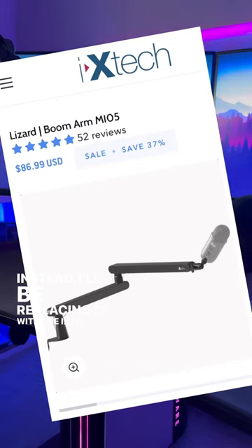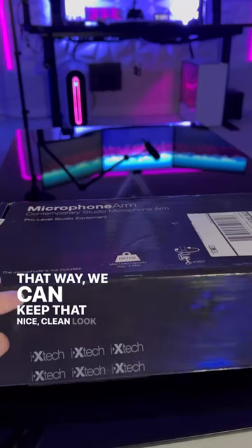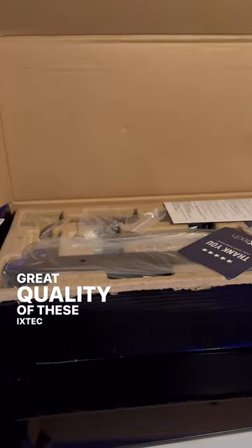Instead I'll be replacing it with the ixtech Lizard boom arm. That way we can keep that nice clean look and keep the great quality that these ixtech boom arms provide.